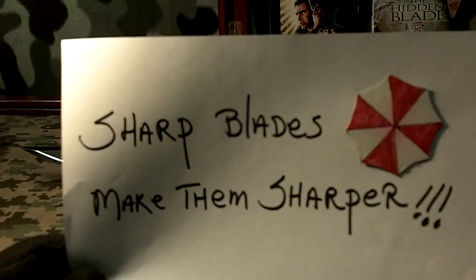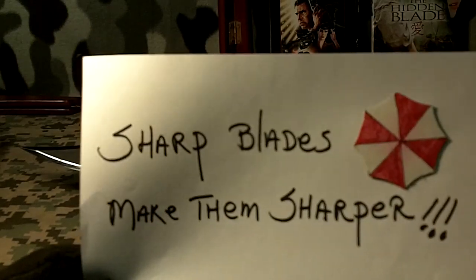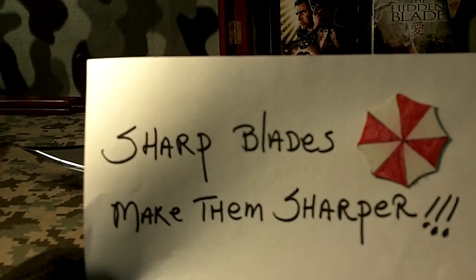Here's going to be a short video on knives that I have, and all of them are sharp, but I'm trying to make them sharper.